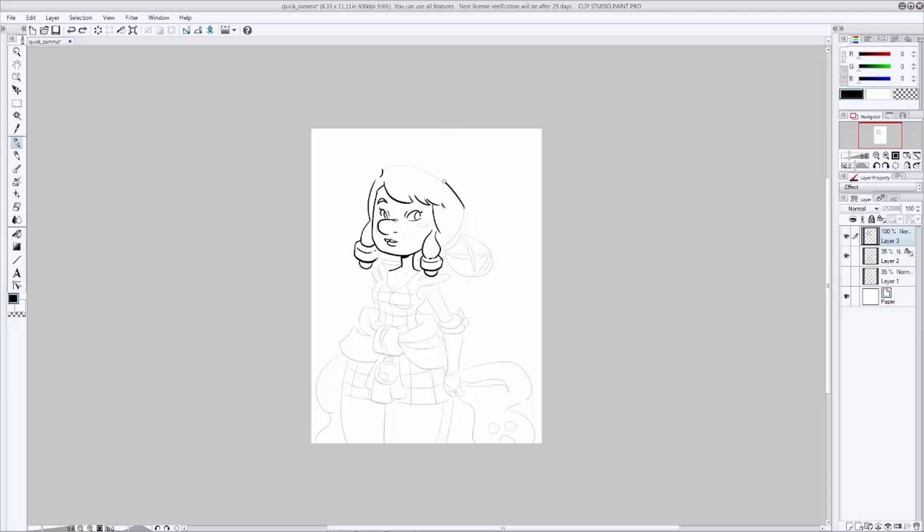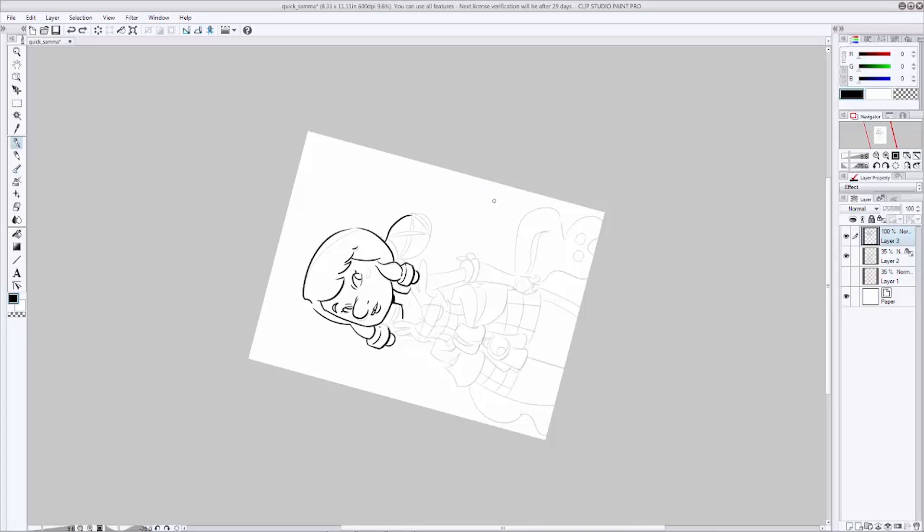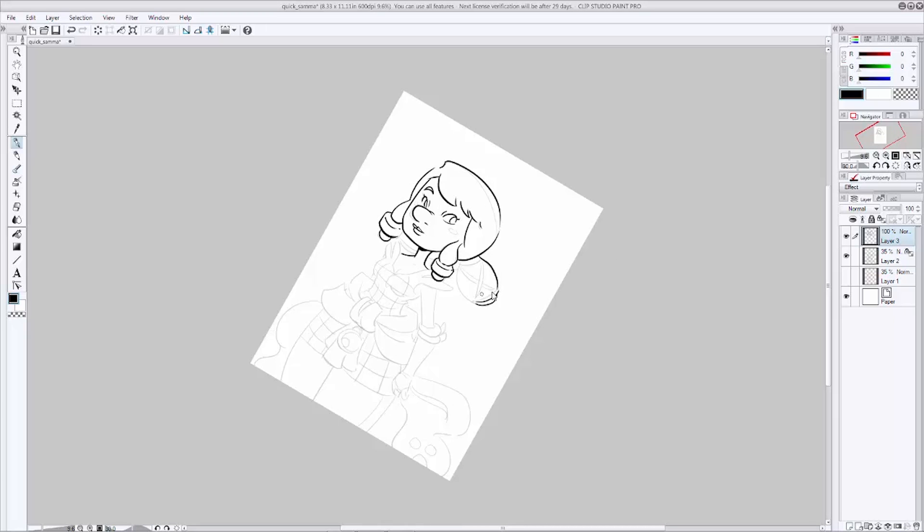A trick to inking on a tablet or any digital drawing device: if you want to get a nice smooth line, it helps to move fast. The slower you go, the more wobble you're going to get, so it behooves you to pull out your line as quickly as possible. Do try to vary your line weight just a little bit in some spots — it helps to keep the drawing from looking too monotonous. If you see anything you still want to correct from your pencils, go ahead and do that now.